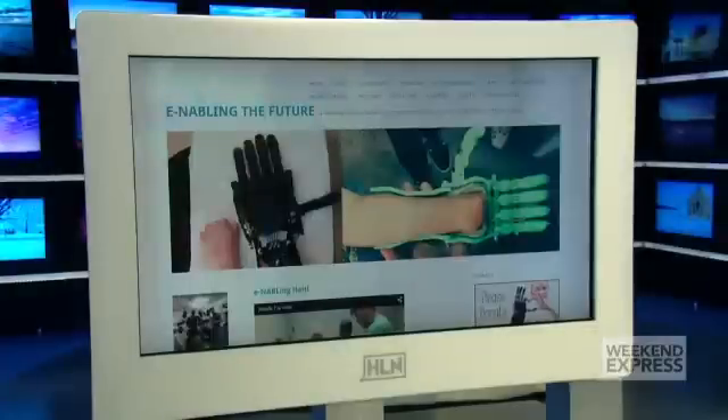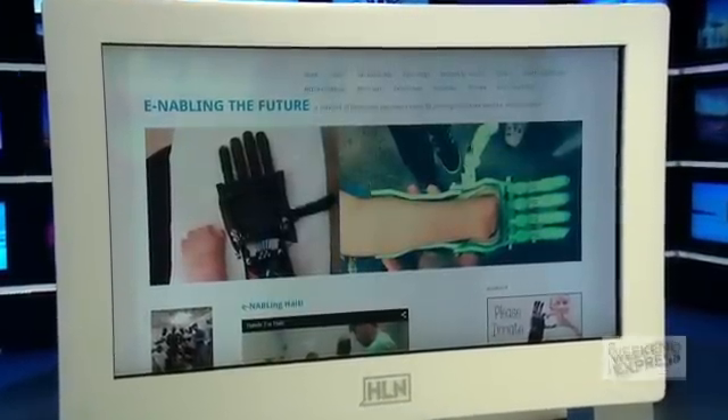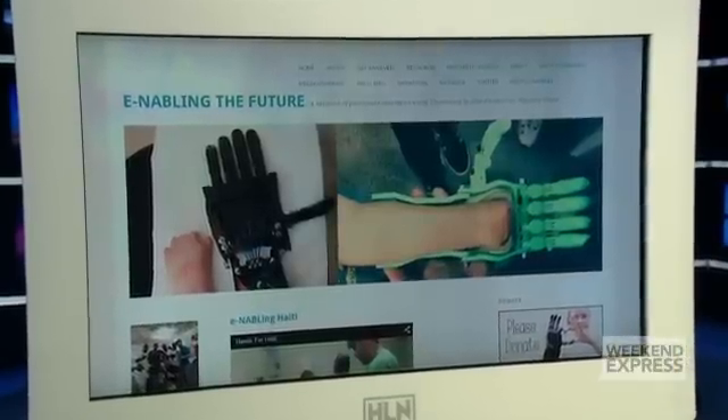We want to be able to give people more information, so there is a link to Enable on our show page — that's HLN.com slash Weekend Express — so people can learn more, and especially if they're in need of an arm as well. Like Liam, who is definitely giving his ringing endorsement for it and having a lot of fun with it. Thanks for joining us!